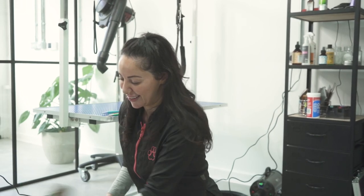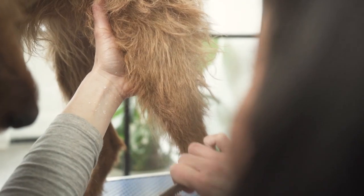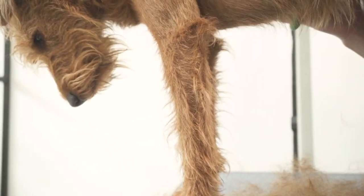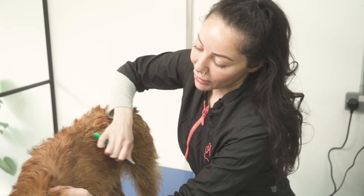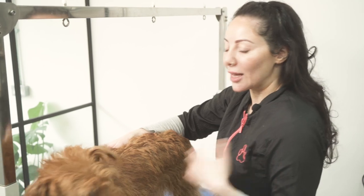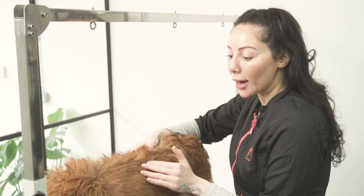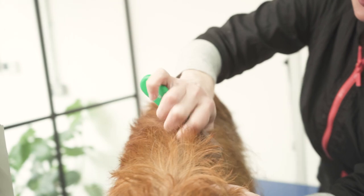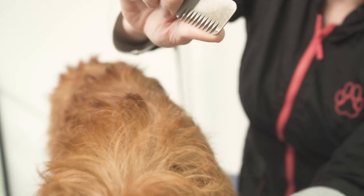We have Patti here and we're going to show you how we hand strip an Irish Terrier. The owner's request is to keep her with a little bit of length, which is quite hard to do with hand stripping because the coat gives what the coat gives. But there is a way where I can not take it too tight. So hold the hair tight so that the skin is taut, and you've got to push, pinch, pull.